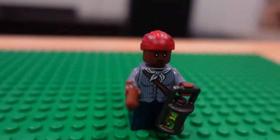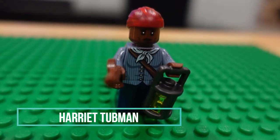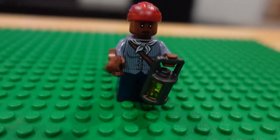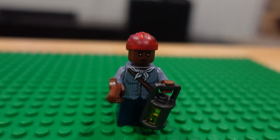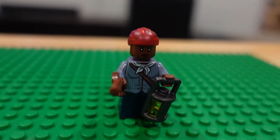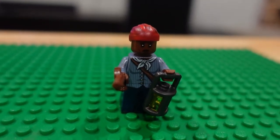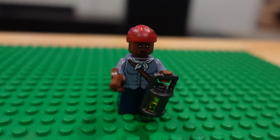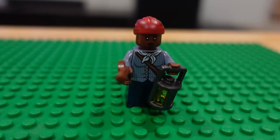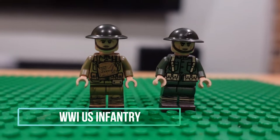I think we'll just do this chronologically and start off with Harry Tumult. I'm not the biggest Civil War fan — growing up in Virginia, that's all I was beaten over the head with: how great Virginia was and the Civil War. I'm done with that era, so I don't have any Civil War era minifigs. Up next we have World War One.